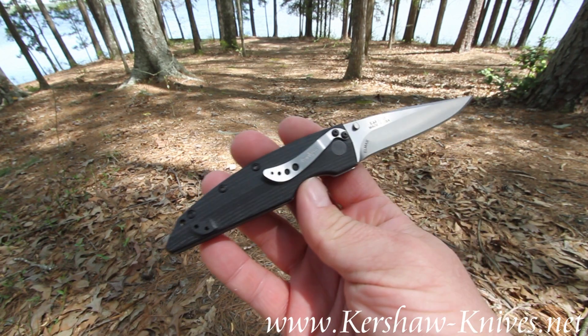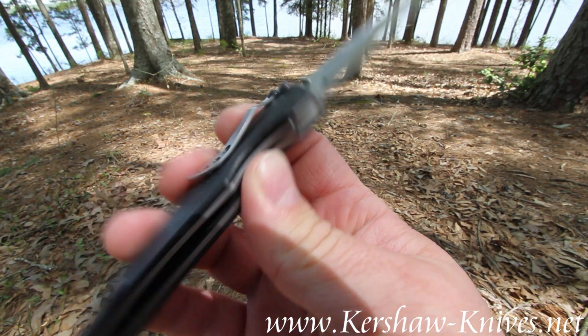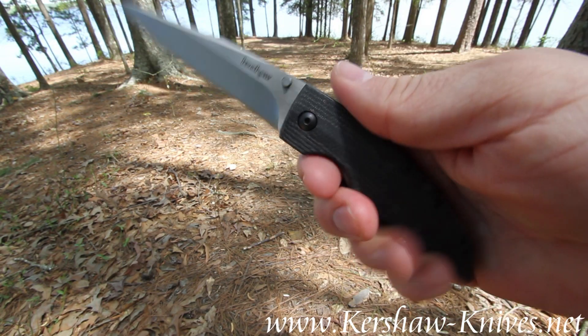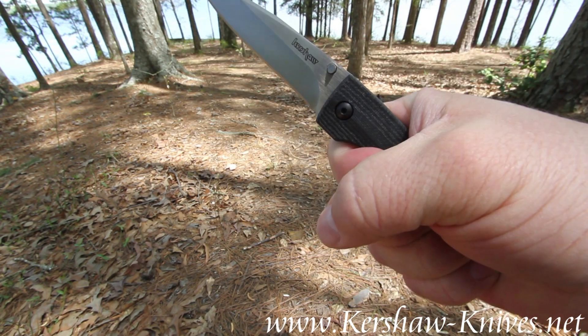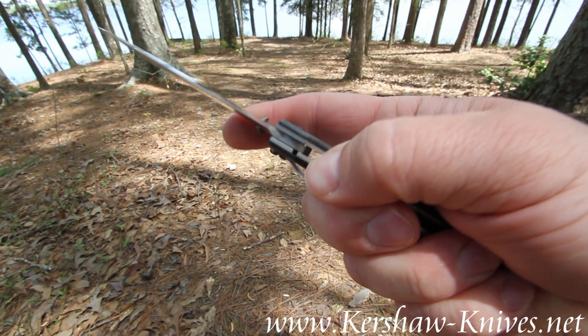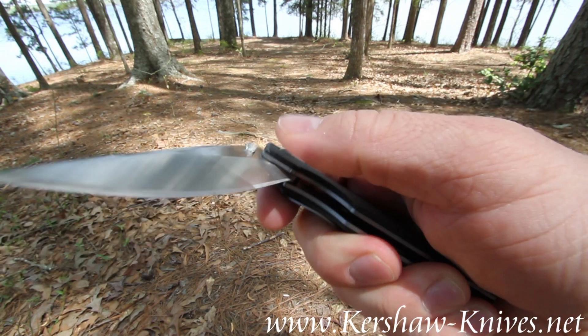Got a reversible pocket clip on it. Got a real good feel — this finger groove helps with the dexterity. The liner lock holds the blade open.